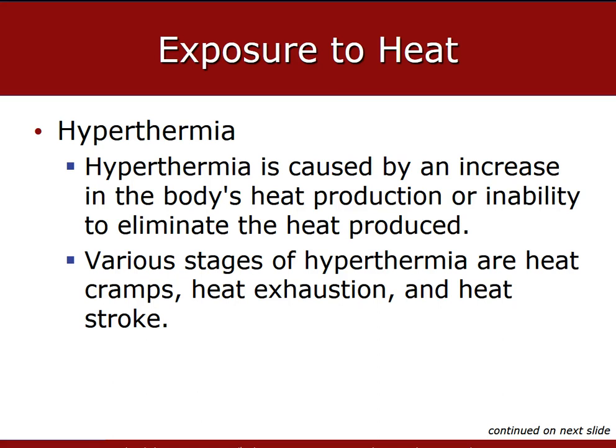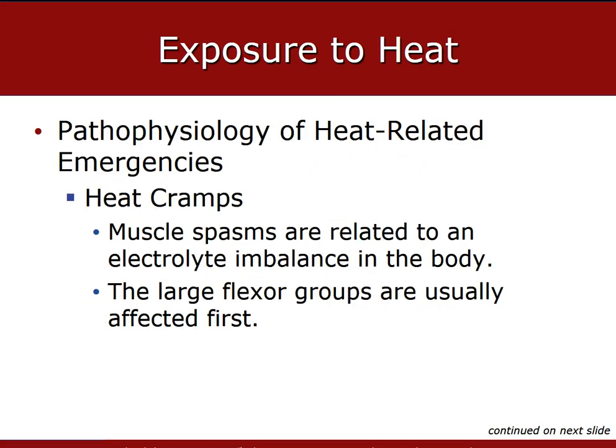Hyperthermia is caused by an increase in the body's heat production and the body's inability to expel that heat. Various types of hyperthermia include heat cramps, heat exhaustion, and heat stroke. Heat cramps are caused by electrolyte imbalance to the muscle, most commonly from overexertion in hot temperatures with excessive diaphoresis or sweating. This usually occurs in the large flexor groups first — quadriceps, stomach, and chest.